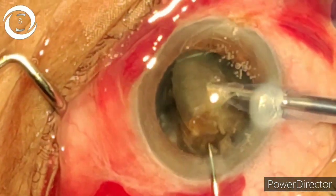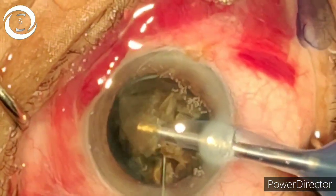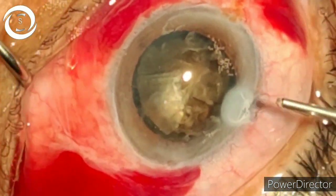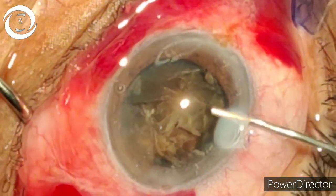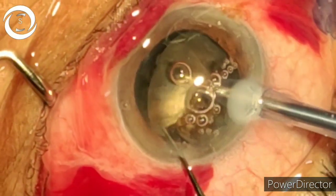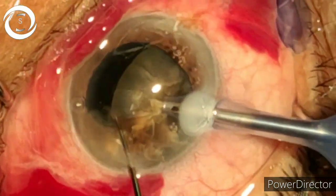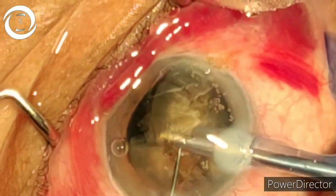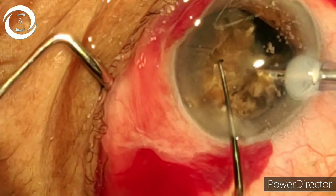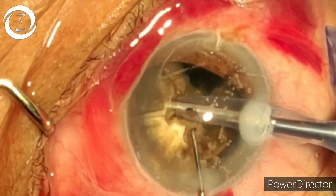Before this case today I performed two phacoemulsifications and they were soft cases, done in no time — but this was a tailor-made case for extracapsular cataract extraction. However, now we have divided it and are using as much viscoelastic as possible. We have emulsified almost more than half of the nucleus.